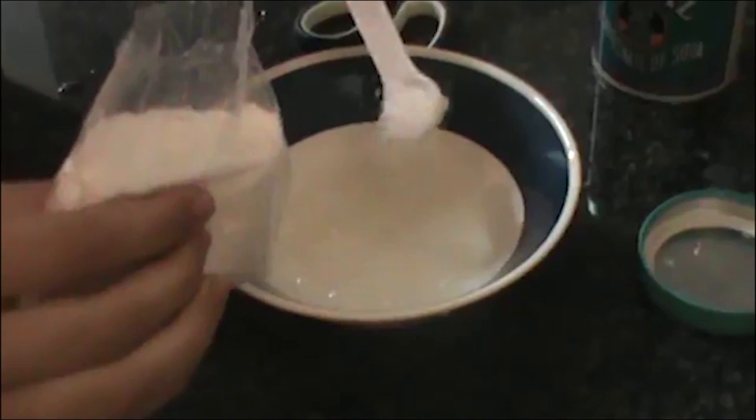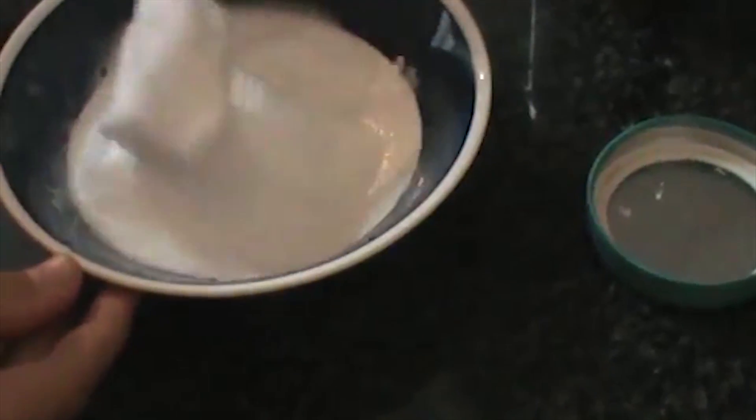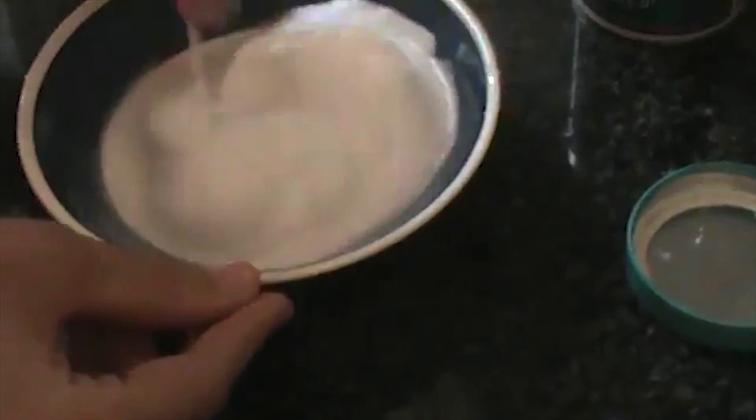In a bowl, mix up baking soda and egg white. Apply it onto your scalp and hair. Tie up your hair, leave it on, then rinse off thoroughly with cold water.